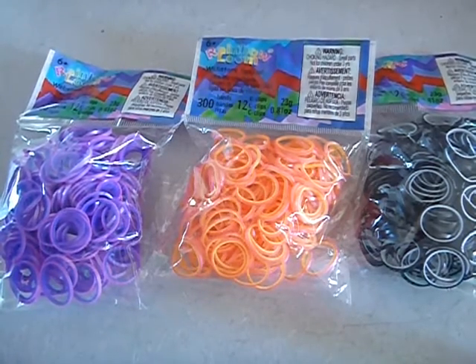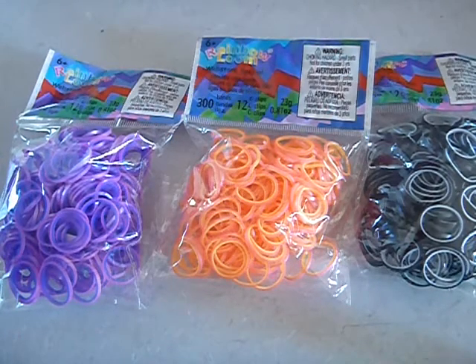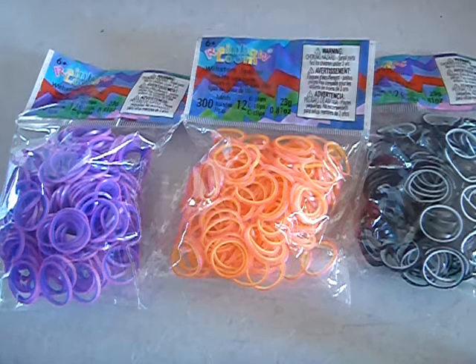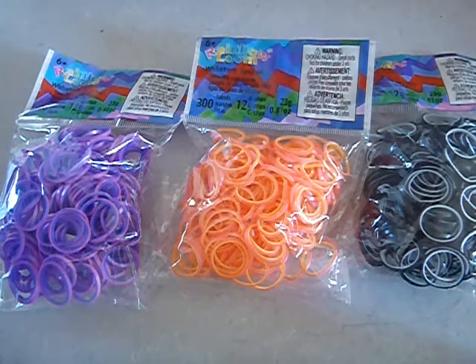Hey guys, it's Lewin with Jay here, and today I'm going to be doing a review on these super cool Web Store Dual Layered Rubber Bands.